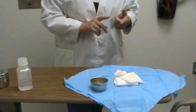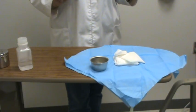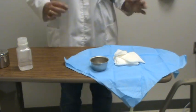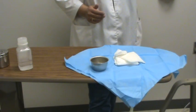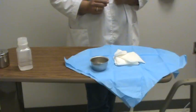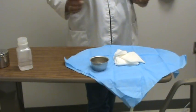I've got an extra 4x4 on there, 2x2s on there, and my solution into the bowl — I think I'm ready for the physician. If needed, you could open a sterile drape and put it over your sterile field to keep it contained and sterile while waiting. Make sure you watch your Mosby DVDs because they have a lot of very good information. And that completes this skill.